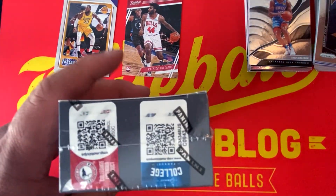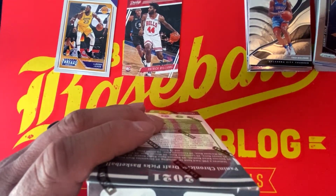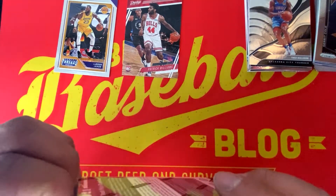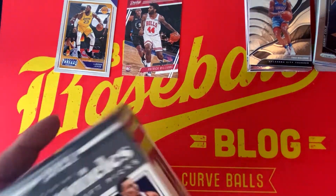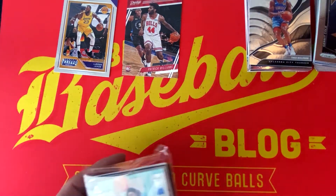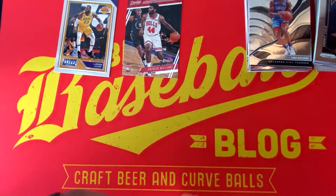Let me know what you guys think of the Panini Kids Crate in the comments below. Don't forget to like this video, subscribe to the channel if you haven't already, and hit that bell icon for all the latest notifications here at the Beer Baseball Blog. Check out my video from the Front Row Card Show Valentine's Day weekend in Las Vegas, Nevada. Alright, here we go — Panini Chronicles Draft Picks Basketball!